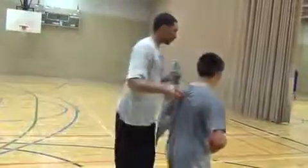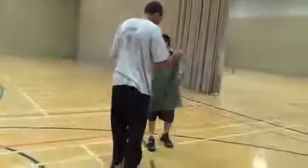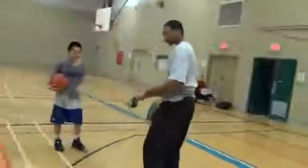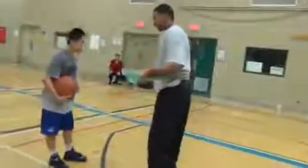This guy has the ball on offense, and I'm going to guard him — with hands tied? Yeah, I'm going to hold the towel on my head. So I'm going to guard this guy.